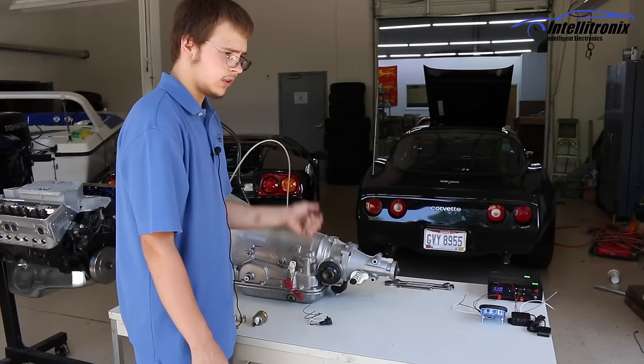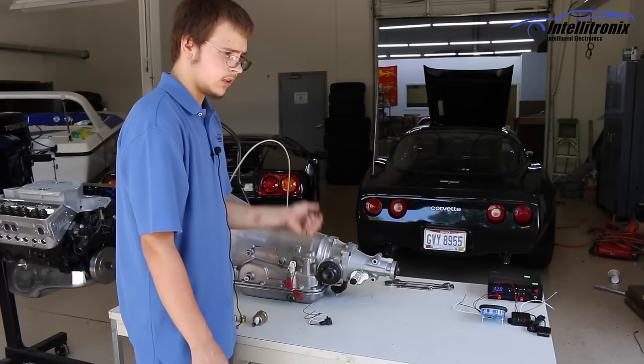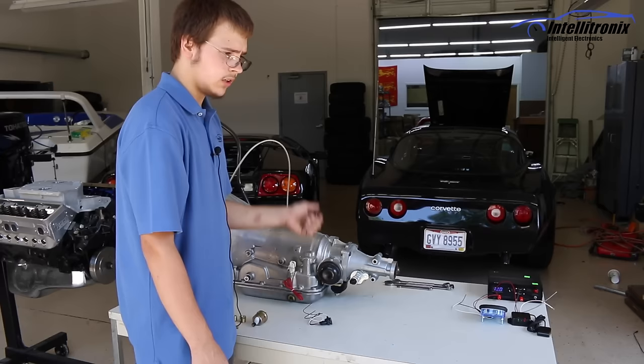Our speedos can be calibrated to any size gear ratio, tires, or rear end — it does not matter. Our speedos can be calibrated to whatever this is putting out.